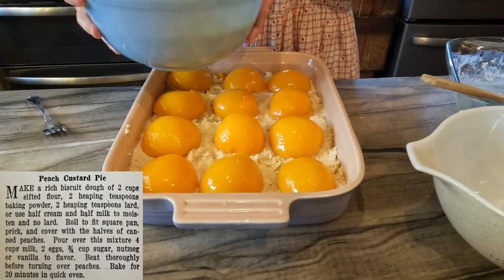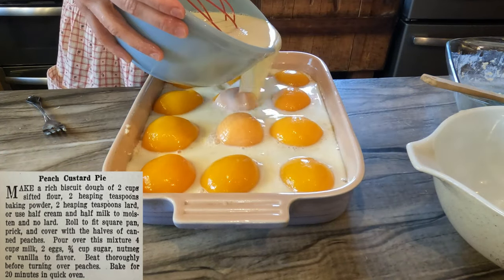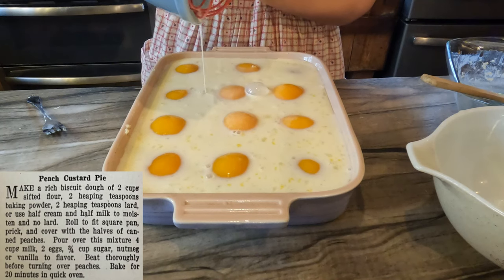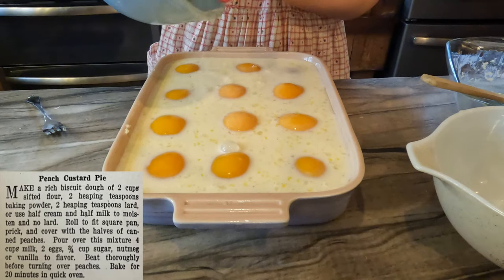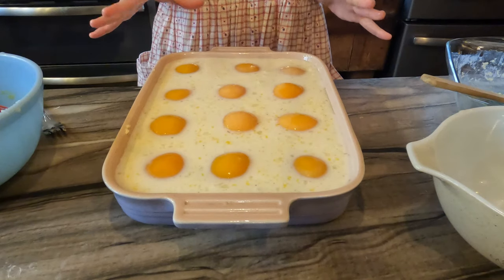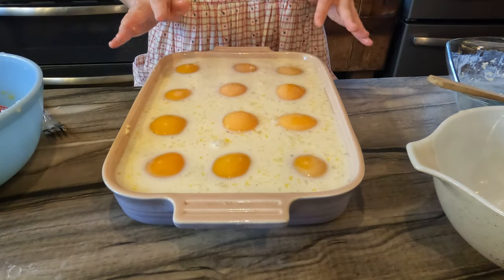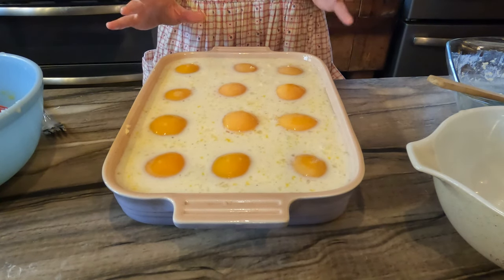Hopefully moving to the larger pan will work out. I do believe I'm making way more dishes than is necessary here. Oh my — this might not even fit in this one. Yeah, we're really pushing it. I'll let that sit for a minute and settle — oh, these are all floating. I'm going to let that sit and soak in where it needs to before I start moving it.